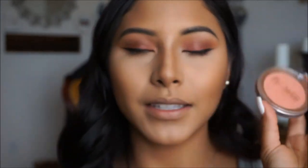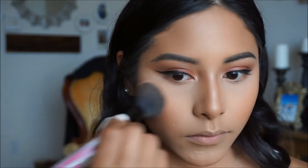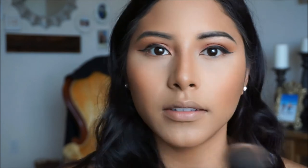For blush today, I'm going to go in with Flower Beauty Flower Pot in Peach Primrose. It is so pretty on the skin — I live for peachy blushes, and this one gives me life. It is so affordable. I'm just going to dust this lightly all over my cheeks to give me a nice flush of color, then run a little bit right over my nose to tie everything together.